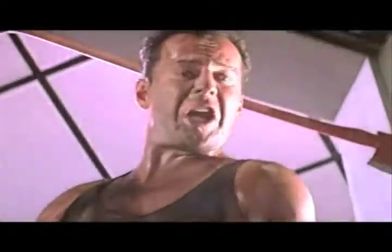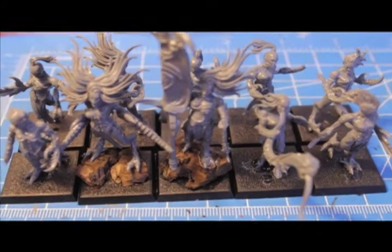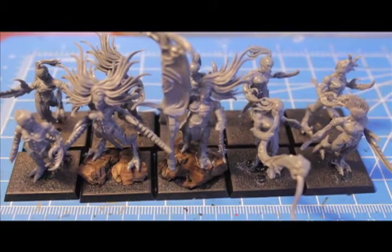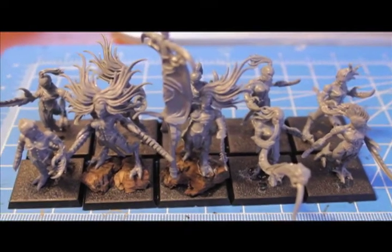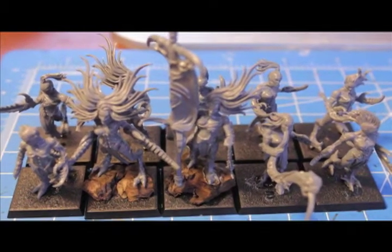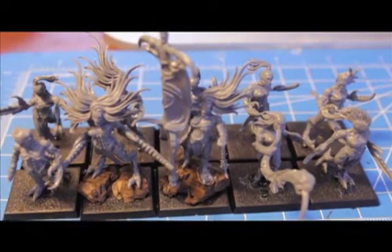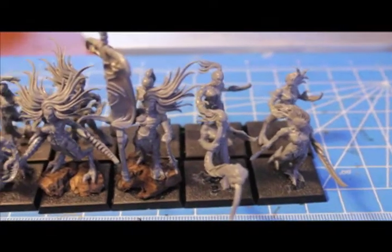What up players, welcome to my how-to paint a Demonette video. I got a lot of great feedback from my last video when I was unboxing this box of Demonettes, and I think I figured out what kind of color scheme I'm gonna go with. I'm just gonna show you my models that I built up really quick.